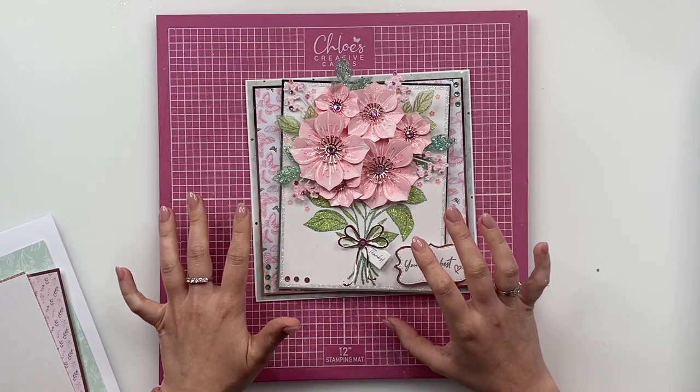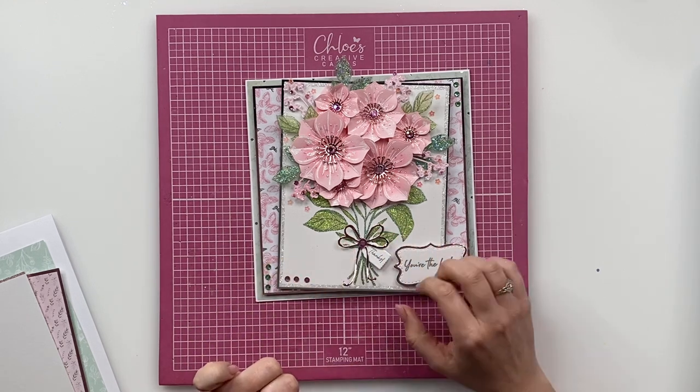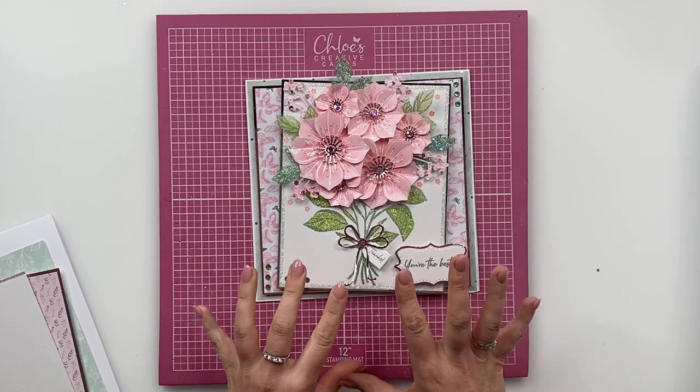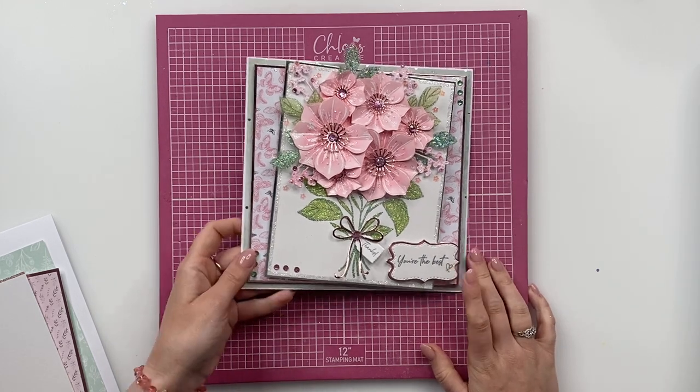I'm going to do a little bit of matting and layering first and then I'm going to show you how to create this gorgeous bouquet. I am going to change the glitters up a little bit to the ones on the finished sample because we've got some brand new Sparkalicious. As always everything is linked in the description below so please do have a little look and you can shop all of the products online at www.chloescreativecards.co.uk